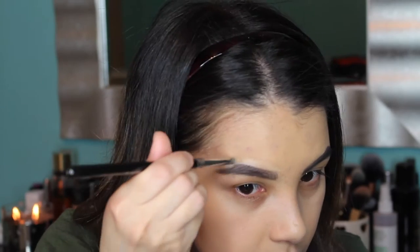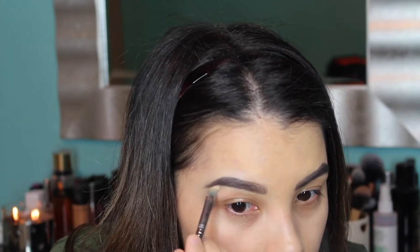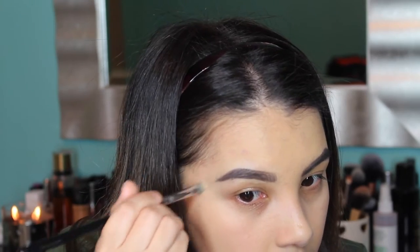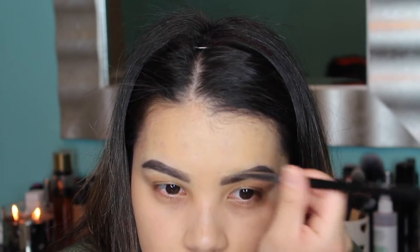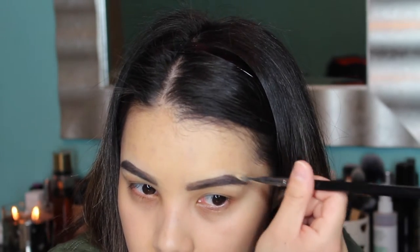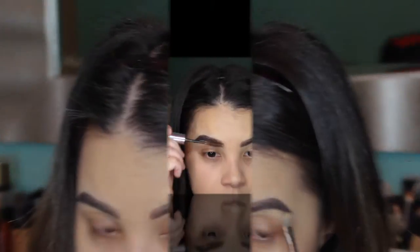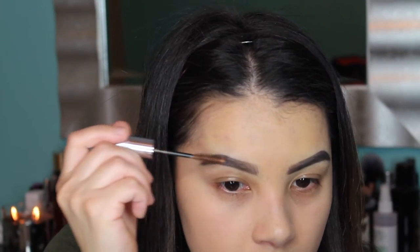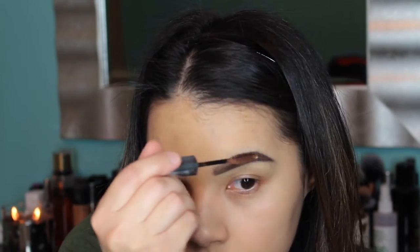Then I'm going to clean up my brows using my MAC Studio Finish Concealer in shade NC30 and my Sigma F70 concealer brush. This step is really important because it not only cleans up rough edges, but also hides any stray hairs I've neglected to pluck. Then I'm going to set my brow hairs in place using my Anastasia Beverly Hills Tinted Brow Gel in the shade Brunette.